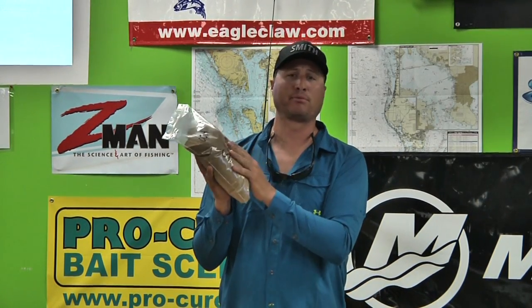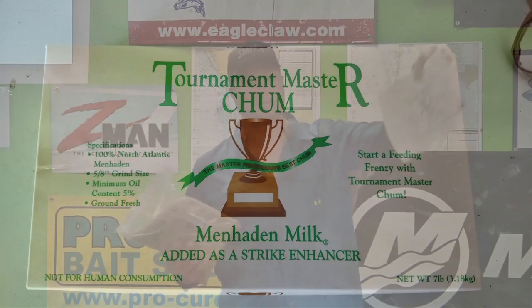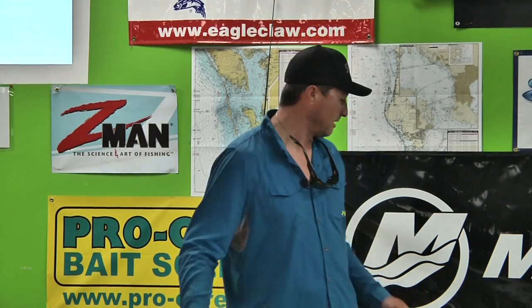Now I'm going to get into yellowtail snapper fishing and mango fishing out offshore. I like to start in 60, 70, 80 feet of water for these, typically. What I preferably like to do — a lot of your local tackle shops sell this dry chum. It's basically Purina fish food. I like taking this with some tournament chum, letting the box of tournament chum thaw out, plus a box of frozen glass minnows. Let everything thaw out, usually night before — put them on the dock, let everything thaw out, go out in the morning.